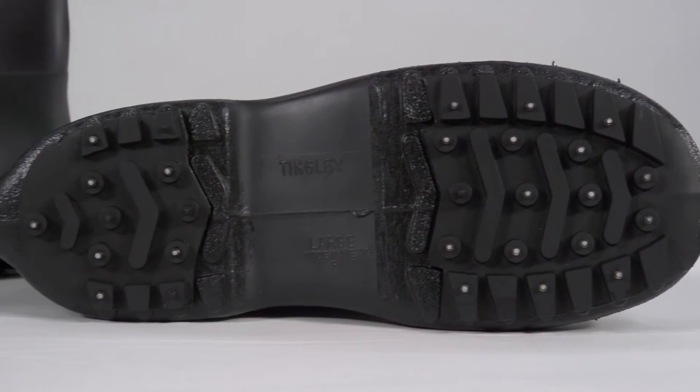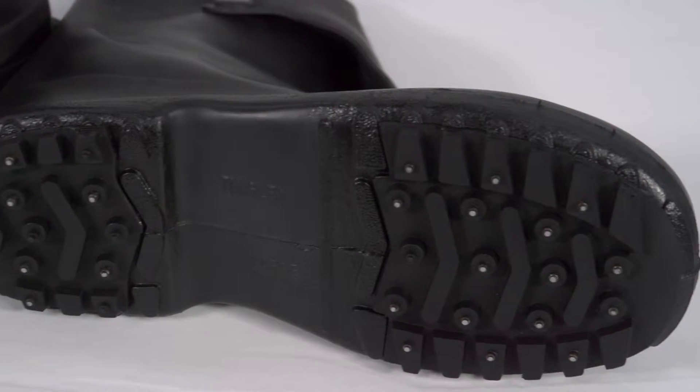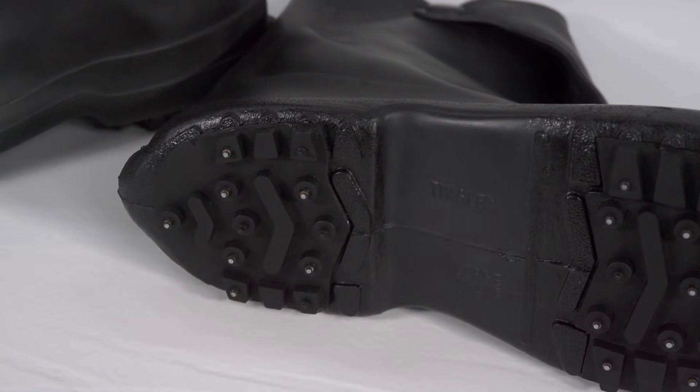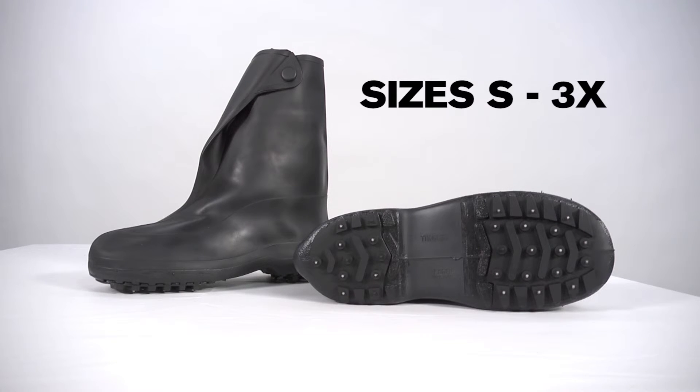Featuring abrasion resistant soles for long wear, they are tough and durable, yet affordable. This product is not recommended for use indoors as studs can scratch floor surfaces. The 1450 10-inch Traction Overshoe is available in sizes small through 3X.